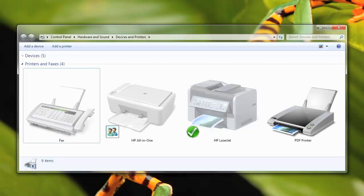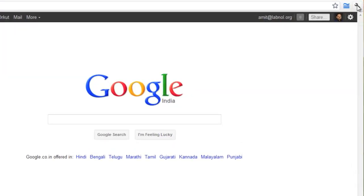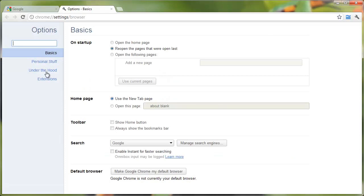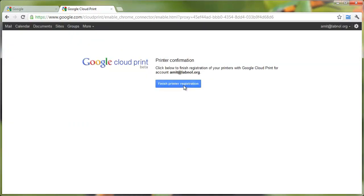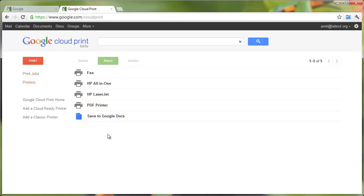So let's see how we can set up Google Cloud Print on our computer. This is my current computer and here you can see a list of all printers attached to the machine. I'll go to Google Chrome and under Tools Options, I'll sign into my Google Cloud Print account. Once the printers are successfully registered, I'll be able to access all these printers from the Google Cloud Print website from any other computer, as long as I am signed into my Google account.